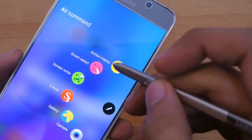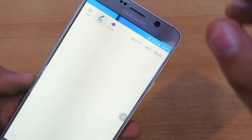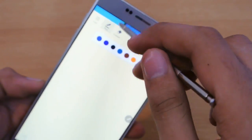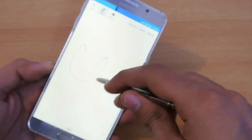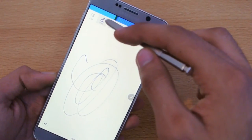First of all, we have the Action Memo feature, where you can do different stuff. You can select different pens and colors, and you can draw anything you want to.